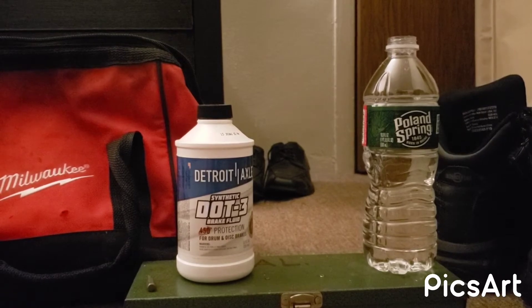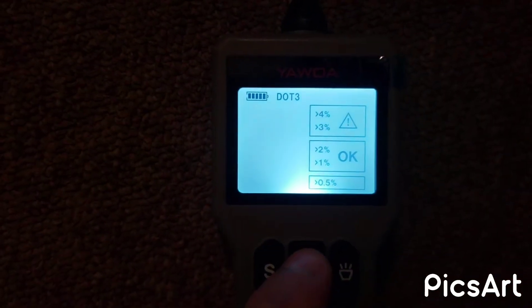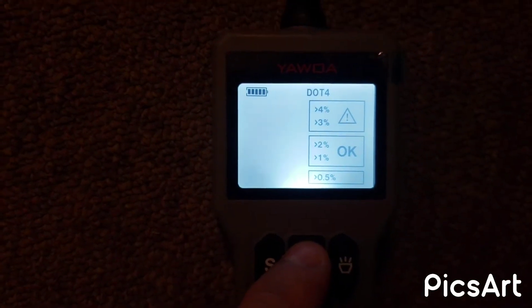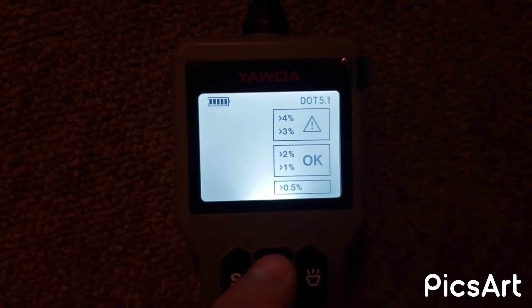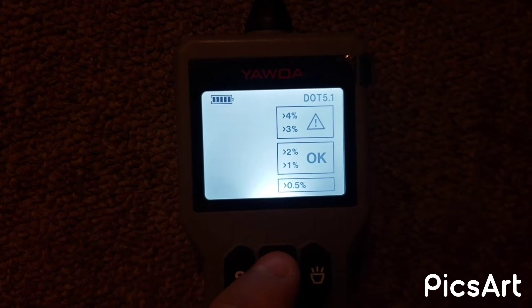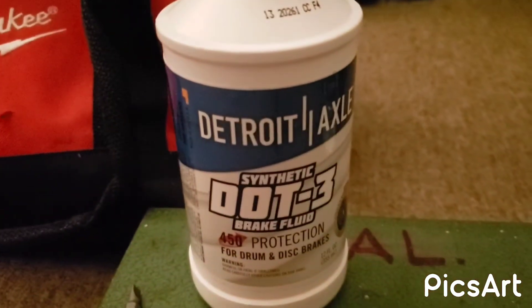It also has a menu button — when you press that it goes to DOT 4, so you can check DOT 3, DOT 4, and then if you press it again it goes to DOT 5.1. We're gonna check DOT 3 because this is DOT 3 right here.